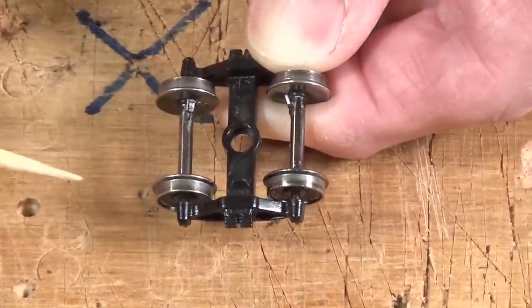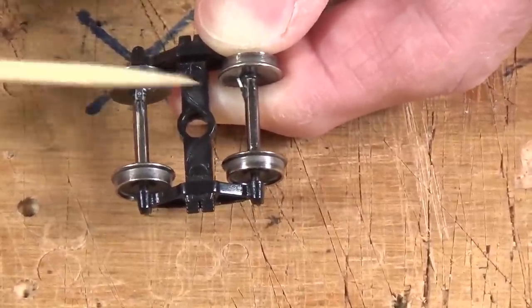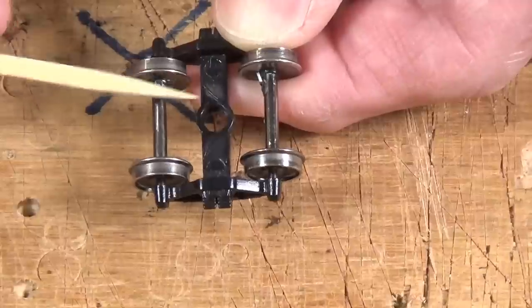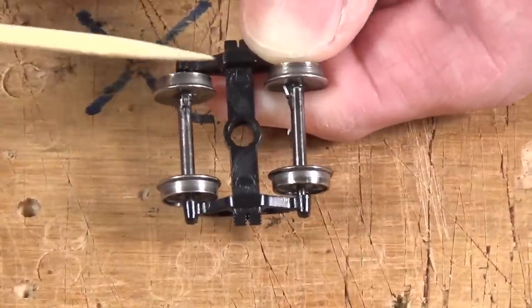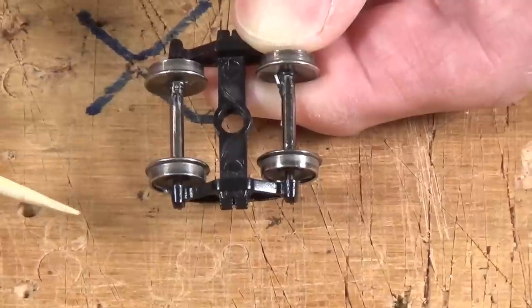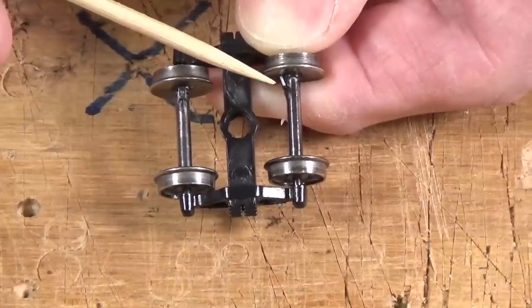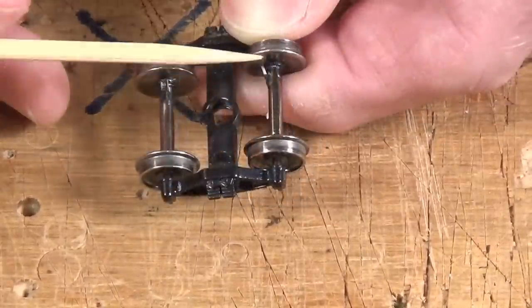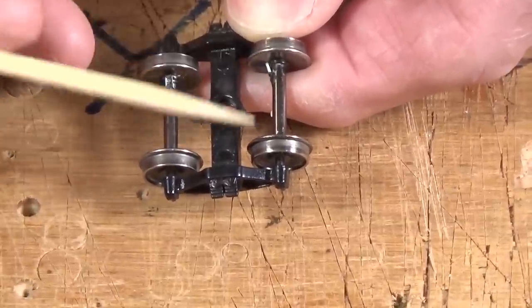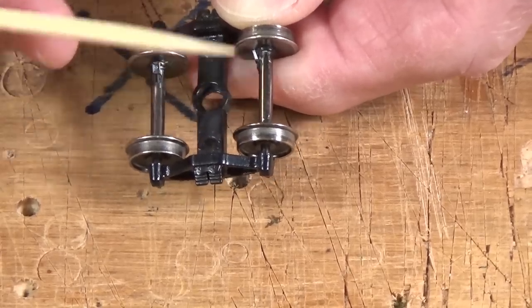There's one resistor here and one here. On an actual car I'd put one on each truck rather than both on the same truck, so you have detection at one end of the car or the other. The biggest problems you'll run into are dirty wheels, dirty track, and cars that are too light — if the car doesn't press down with enough weight, you won't get a good electrical connection and the detector won't work. You can use full-size resistors instead of surface mount ones, but they're harder to install since you'd need to solder them to the back of the wheel and the axle.